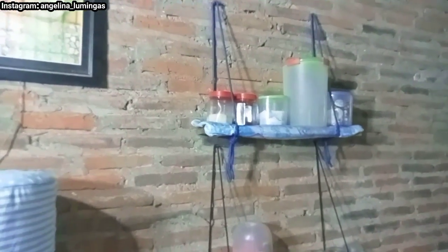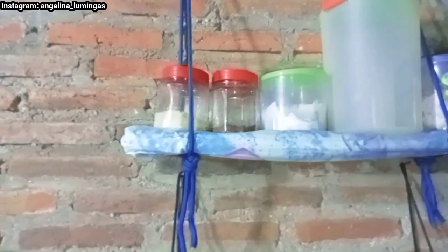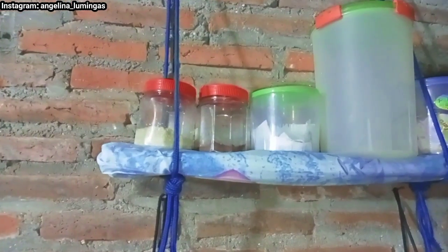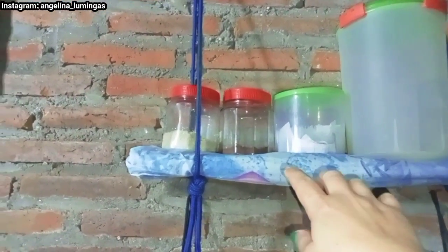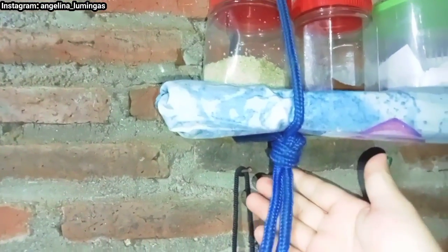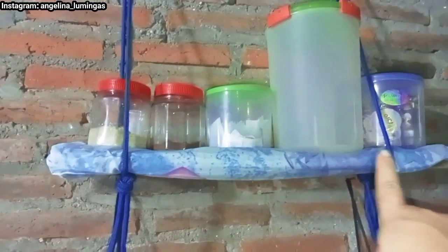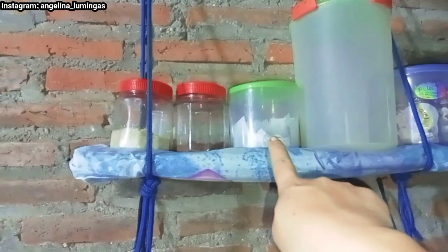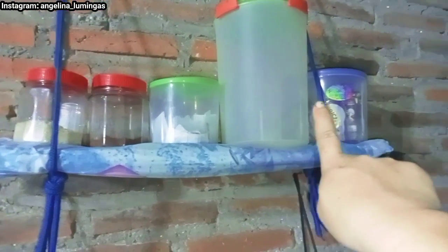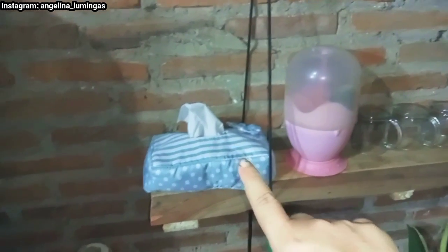Minibar ini aku bikin raknya sendiri. Ini papan, papan ini aku gantung di tali. Ini tali bukan tali rafia, tali seperti ini. Di rak yang atas ini aku taruh gula, kopi, teh. Ini tempat serealnya Matthew dan ini ada susunya Matthew. Kemudian rak yang kedua, ini ada gelas-gelas, tempat sendok, dan tisu.